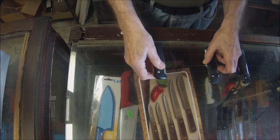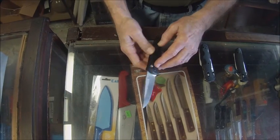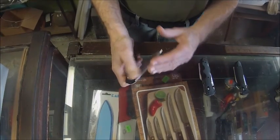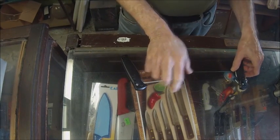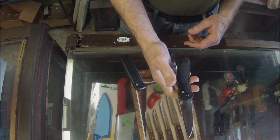So those are the three: push button or automatic, assisted opening, and a traditional one-handed manually opening knife.